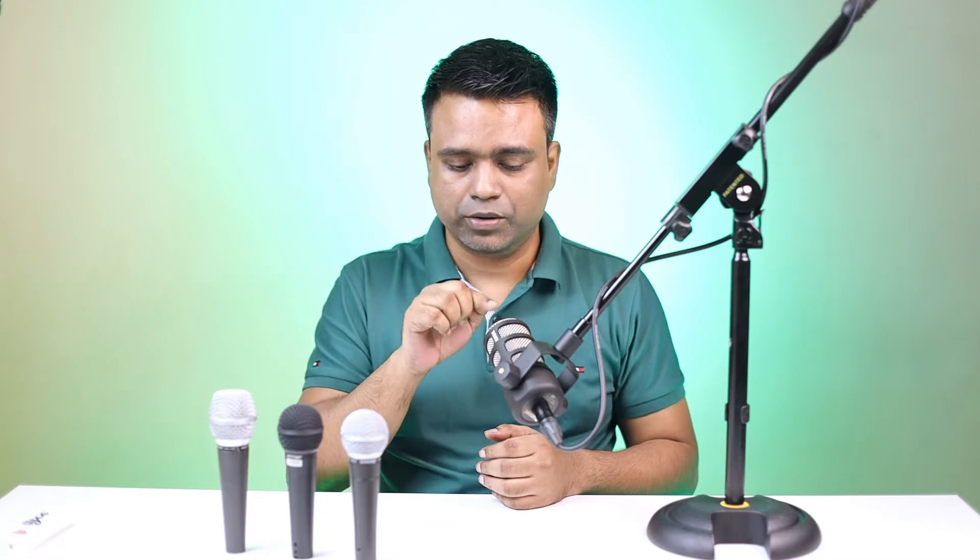Now we are going to test all three microphones and hear how they sound. Currently I'm talking through this RODE PodMic, which is also a $100 microphone. The signal goes to a mixer and then I'm recording into my computer. Let's see how they sound.